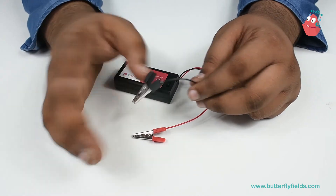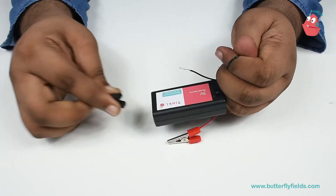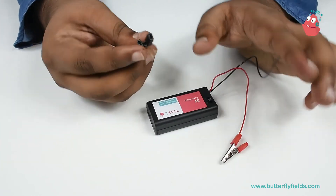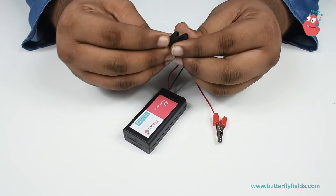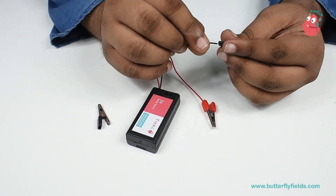Now, if by mistake the plastic clip breaks, don't worry. You can remove the plastic clip, put it back in, and then reconnect it.